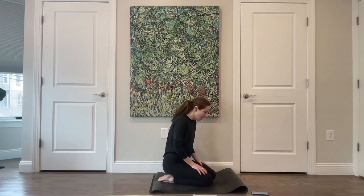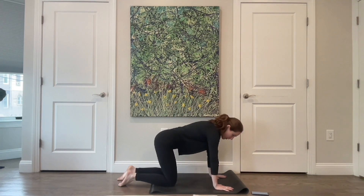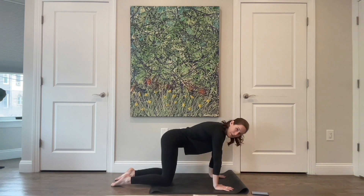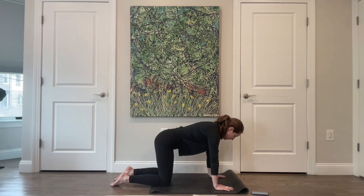From here, come onto your hands and knees. Your feet can be off the mat on the floor. Find a nice long spine, take a big inhale, feel your ribs expand wide to the sides and your belly drop a little. Then exhale — feel your ribs draw towards one another, your hip bones draw towards one another, keeping your spine nice and long.